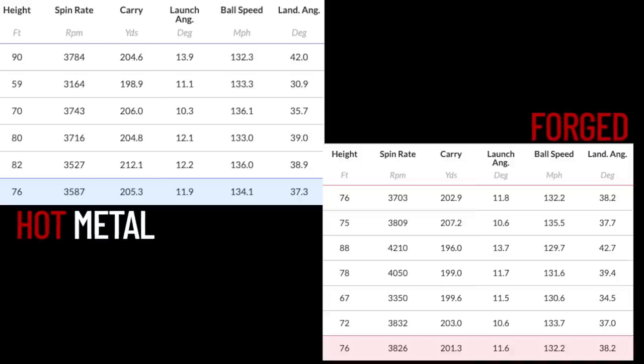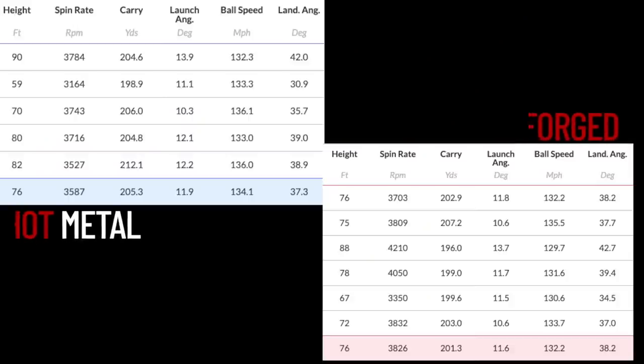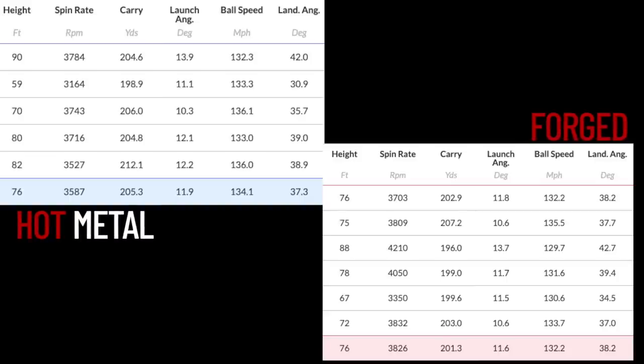Nothing to split them, to be quite honest, despite the loft difference — which was the biggest surprise. What I thought was going to happen was that the Dryball Data would tell me the Hot Metal went quite a bit further. This whole video is about whether you can match and blend sets together, so there's the issue of whether it would fit in terms of yardage gaps at the top end of the bag. Back to the data: 3,587 spin — for a game-improvement iron on a 4-iron, that spin number is fantastic. 205 yard carry, 11.9 launch, 76 peak height.